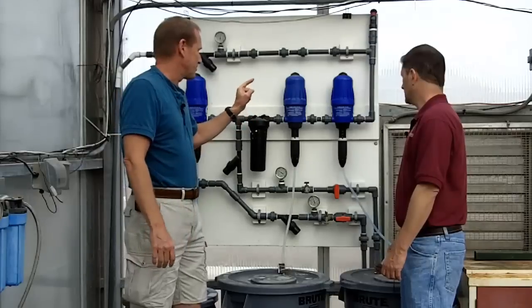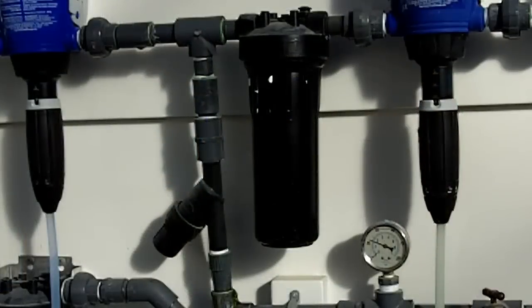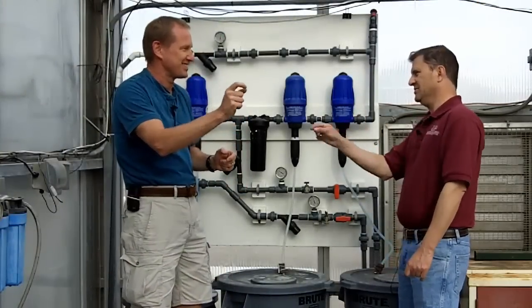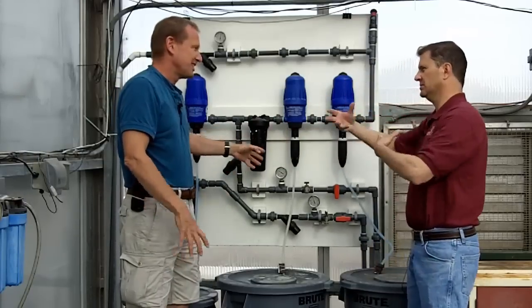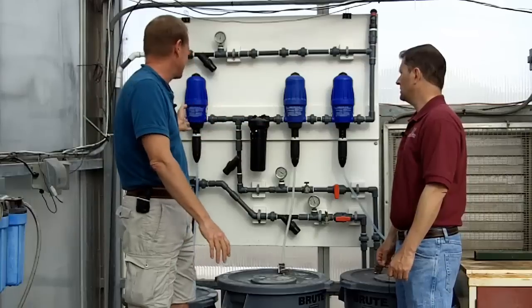We're injecting the solution and it's moving downstream, and we send it to a mixing bowl so that that tiny little shot of highly concentrated nutrient solution has a chance to diffuse into the final concentration. We don't want to deliver tiny little high-concentration shots of A and shots of B. So this mixing bowl is just a big volume where the nutrient can mix together before it gets sent down the line.